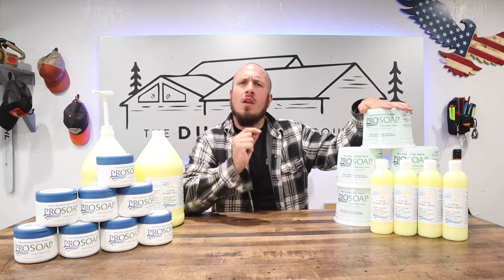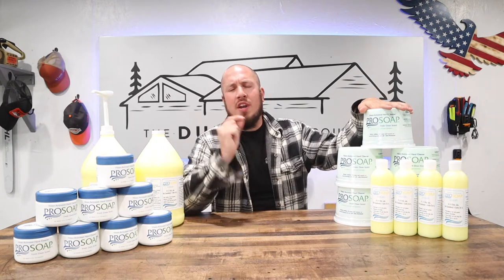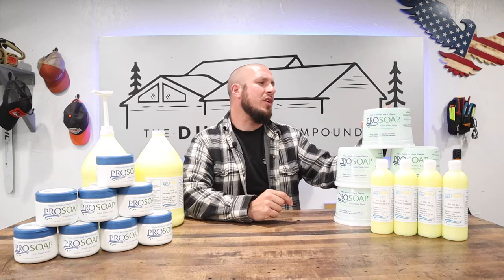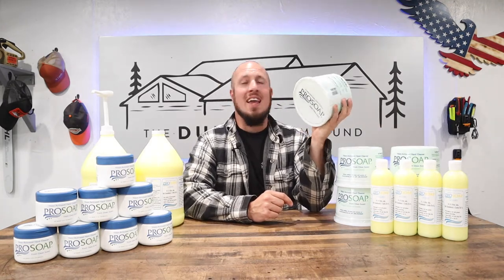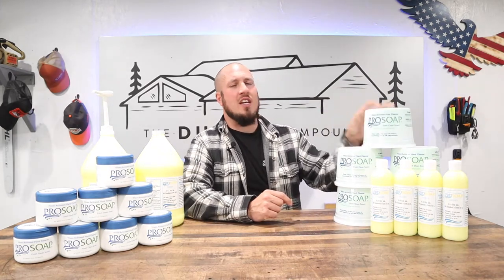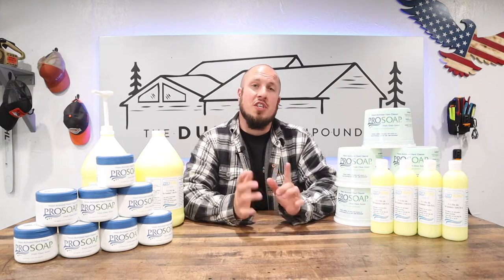ProSoap's big claim to fame is they are not selling you water. Their soaps are water-activated, and that is 100% true. Out of this three-pound tub, they say you will get 800 hand washes, and you need barely any soap to wash your hands thoroughly.